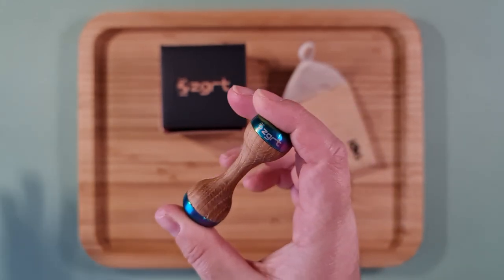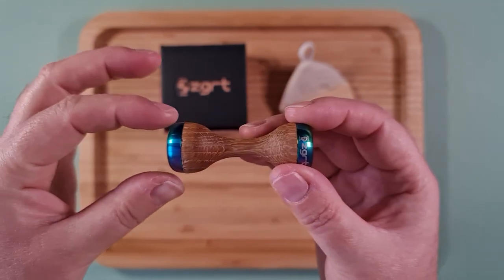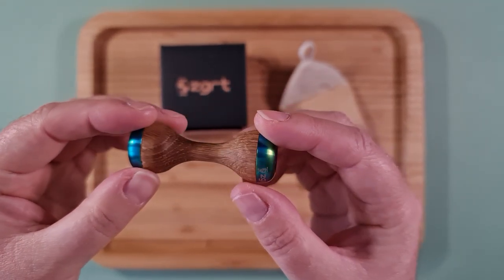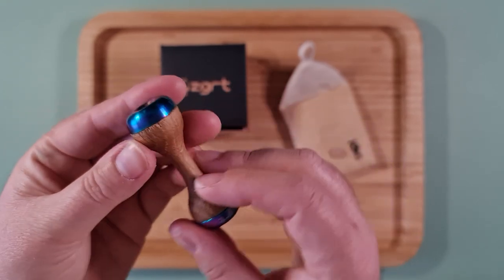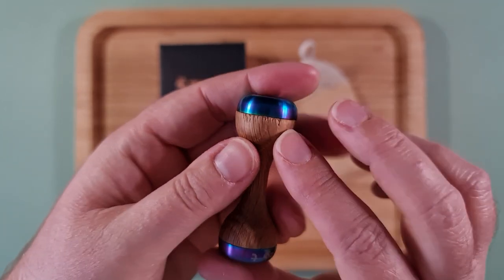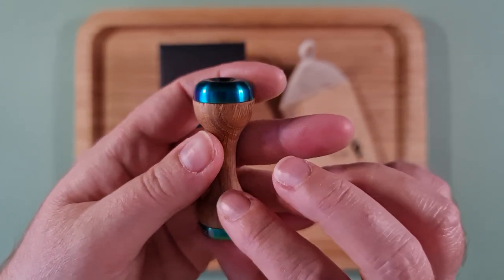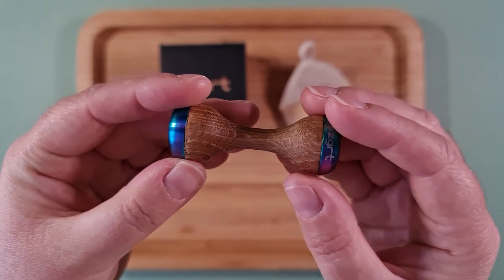They do another one called the Espresso, which is slightly bigger — I think just the end pieces are a little bit thicker. I really liked the design of this, it's really pretty. Obviously the problem with wood is you've got an end grain issue, which is a bit of a shame, but it's wood — it's a natural product.